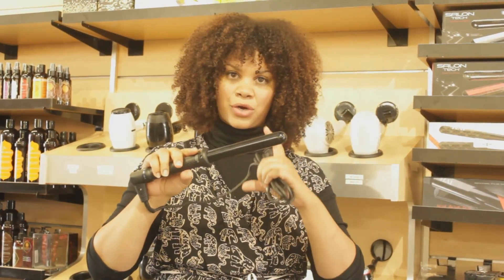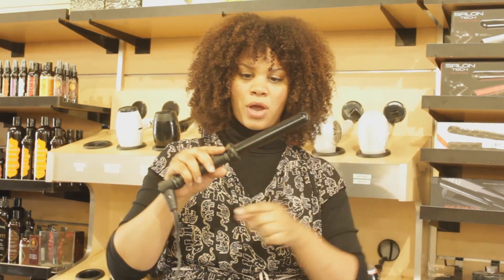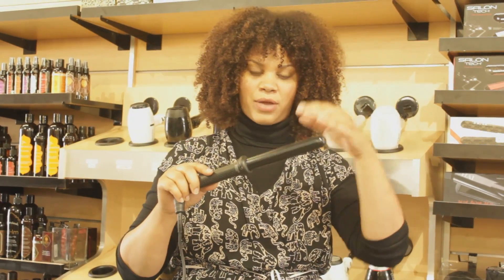I just love the size of the curls that it gives. You can do super tight curls by just taking a little section of the hair and wrapping it around. Or if you want a bigger, looser wave, take more hair and wrap it around. And then at the end, brush it out and you get like a nice wave to that.